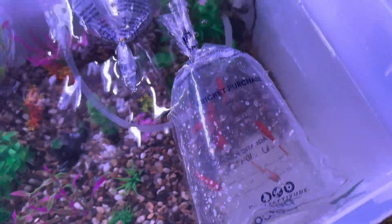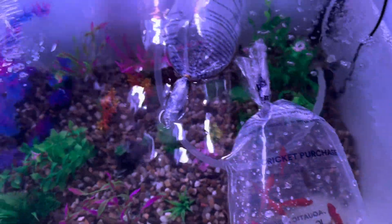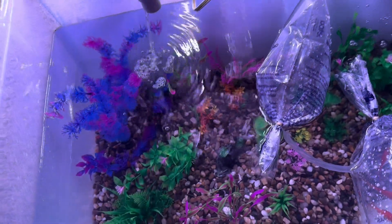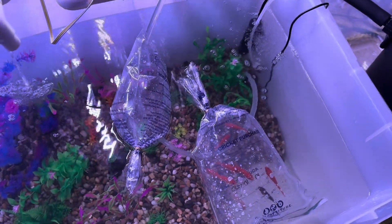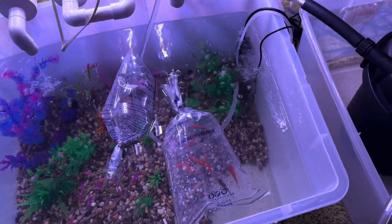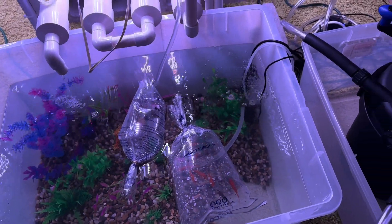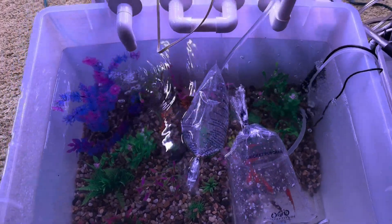Looking at the fish, so far they're pretty calm. There's one I've been keeping my eye on that hasn't moved much, which is getting me a little nervous about that one in particular — so we might be down to nine. The snails are doing really well. I think I'm just going to go ahead and get ready to dump the fish in. Tomorrow morning I'll put the pump in, cover it up with rocks while the fish are in, and turn the system on.